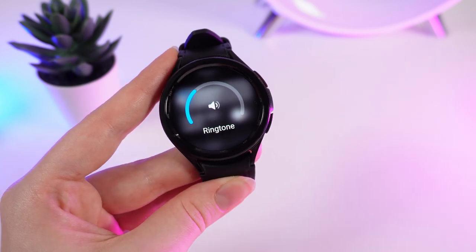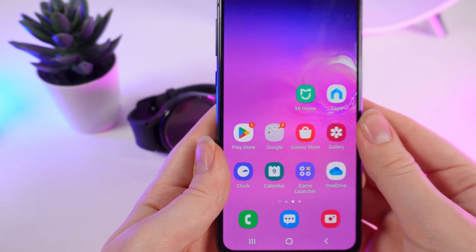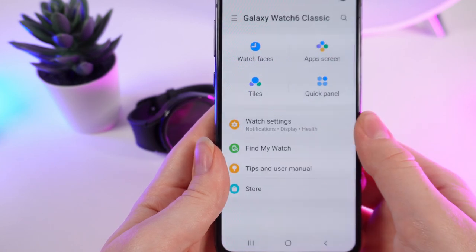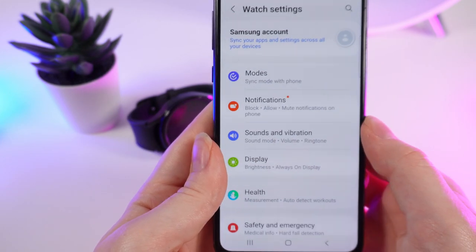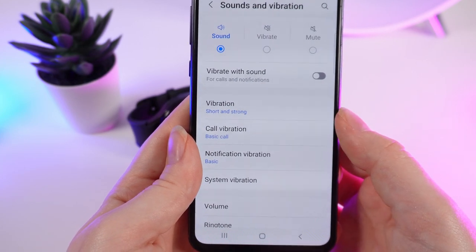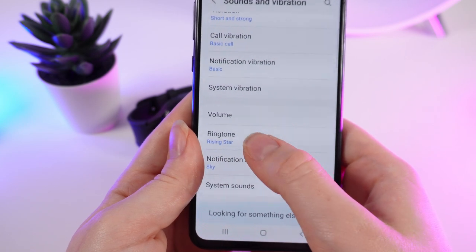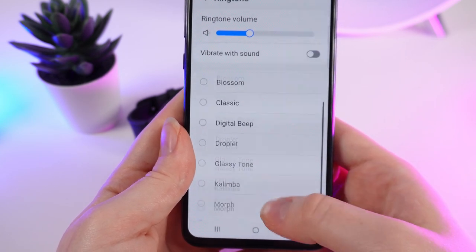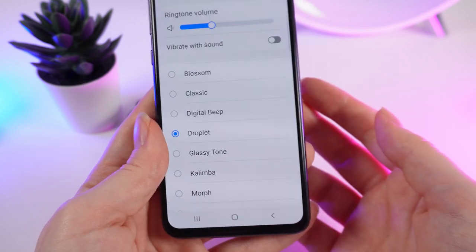Now for the second way. To change the ringtone on the phone, we need to launch the Galaxy Wear app. Right here we click Watch Settings, then Sounds and Vibration, and if we go a little bit lower, right here is the Ringtone. Click on it and you can choose the ringtone and also hear how it sounds.